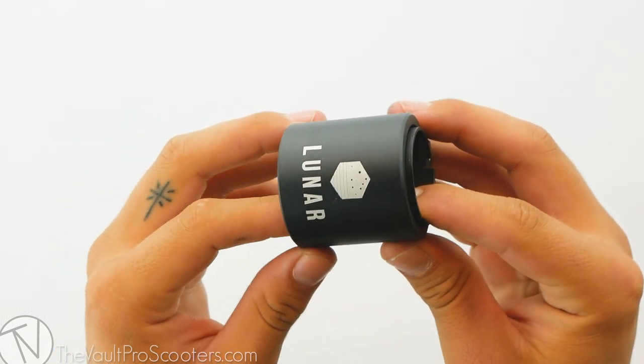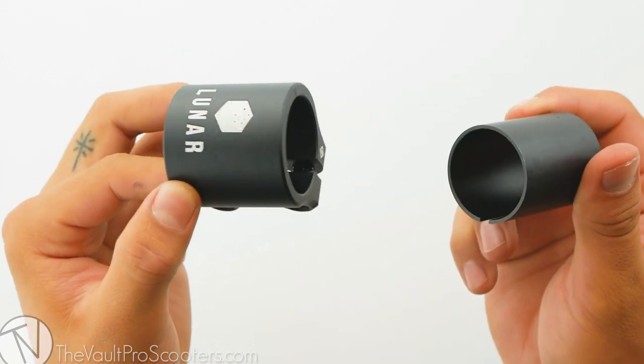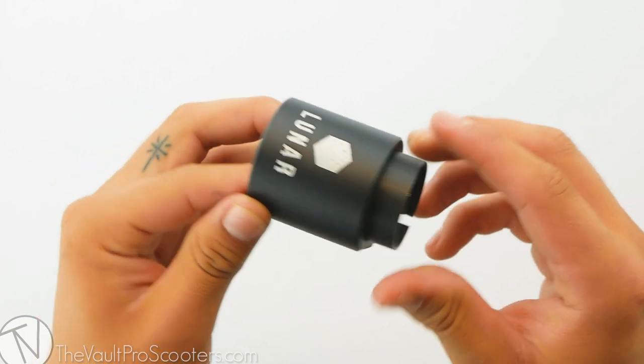The cool feature about this clamp is that it is compatible with both oversized and standard bars. Simply take out the shim when you want to run oversized bars and put it back in when you want to run standard bars.